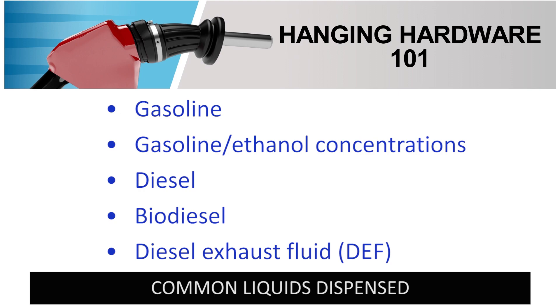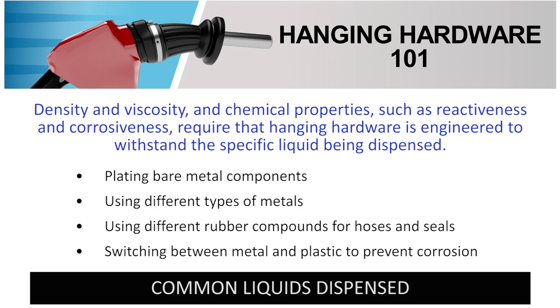Common liquids that nozzles dispense are gasoline, gasoline-ethanol concentrations, diesel, biodiesel, and diesel exhaust fluid. These liquids have different physical properties such as density and viscosity, and chemical properties such as reactiveness and corrosiveness, so each hanging hardware component is designed specifically for each fluid it's meant to dispense. Sometimes this requires plating bare metal components using different types of metals, different rubber compounds for hoses and seals, and/or switching between metal and plastic to prevent corrosion of the hanging hardware components and contamination of the liquid being dispensed.